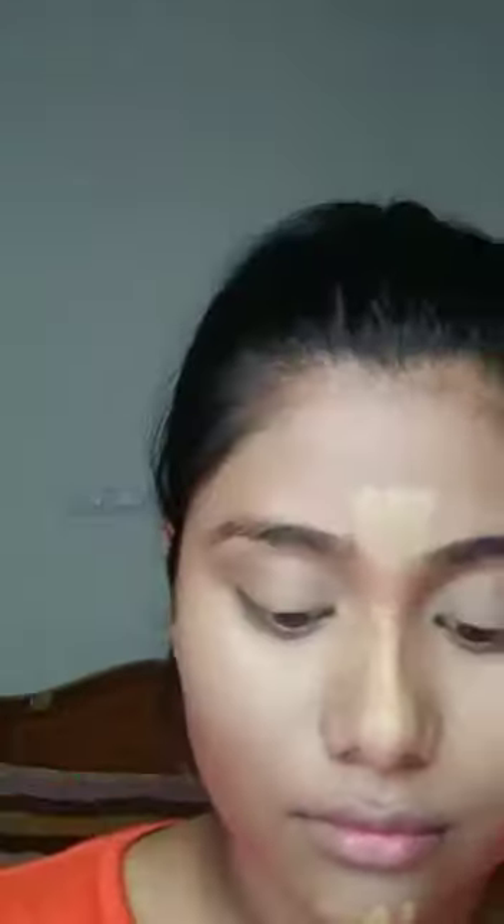Then I go with the concealer on my nose, on my chin, on my forehead — all the high points of my face. I'm going to blend it all with my beauty sponge. I'm also going to put some of that concealer on my eyes, where it will act as an eyeshadow base and make those shadows pop. I'll blend that in with my beauty sponge as well.